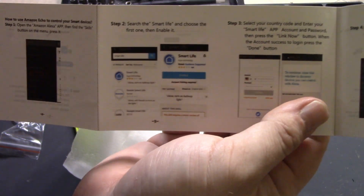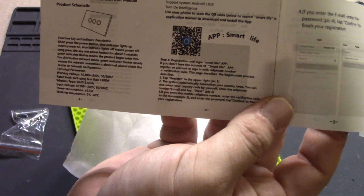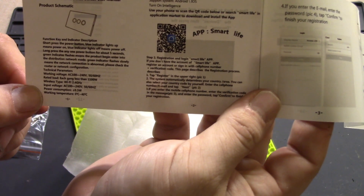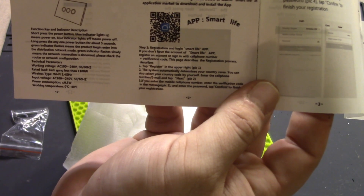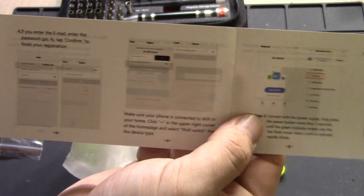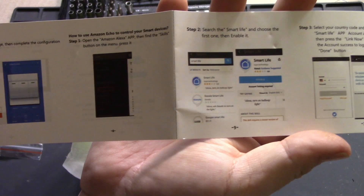Let's go to step one and look at this before we open up the switch. The specs show 100 to 240V, 50/60 Hz. Each relay looks like it holds up to about 1100 watts, and it operates on 2.4 GHz. Then it takes you through all of the configuration in the Smart Life app.